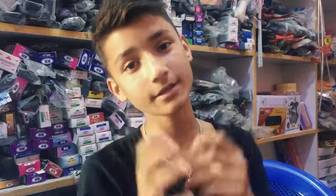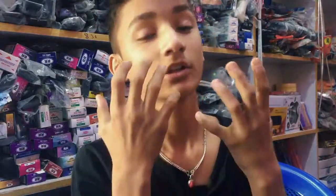So guys, welcome to my channel. Today I have a video about how to make a bike.